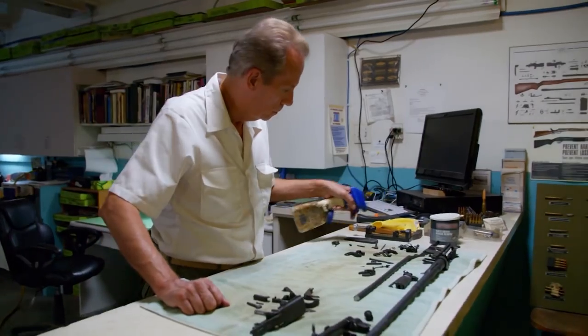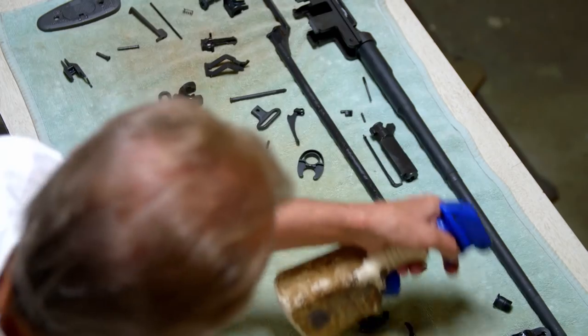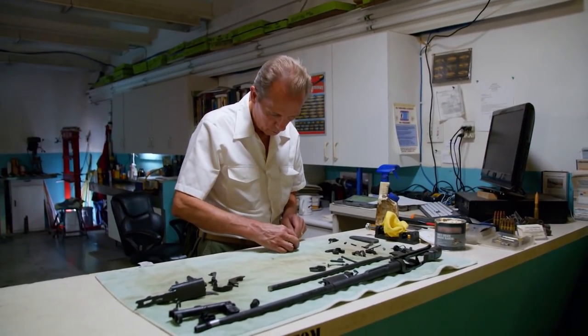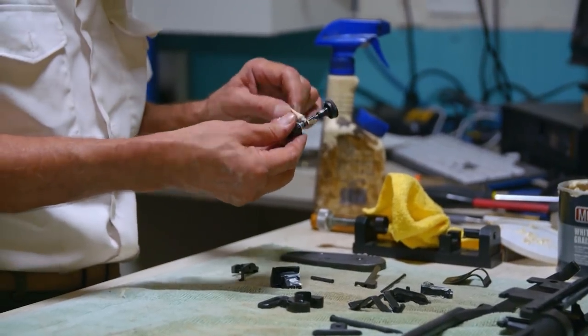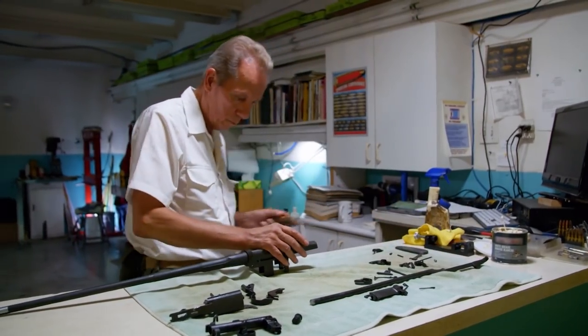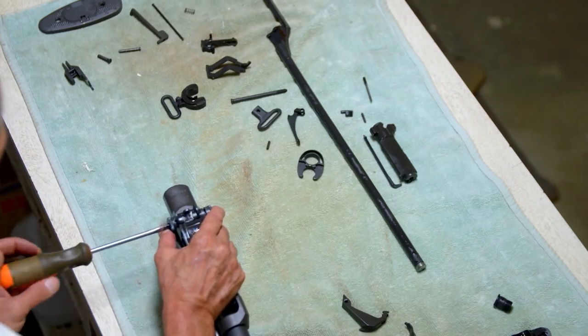The parts are then dried and oiled. This both protects the parts and helps the weapon to operate smoothly. The metal needs a lot of care — the Garands weren't made with the best steel, and with extreme usage, harsh conditions, and a lack of proper maintenance, they wouldn't last.